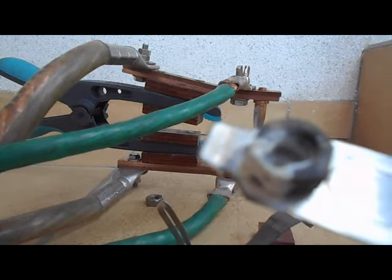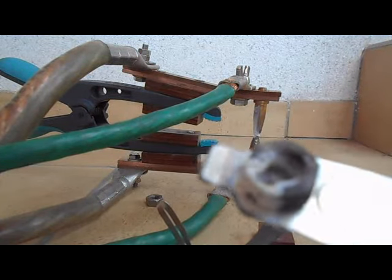Bon, écoutez, voilà. J'espère que ça a été assez complet et je vous souhaite une bonne journée. Au revoir.